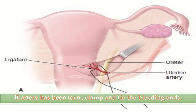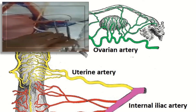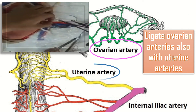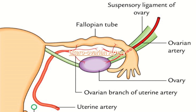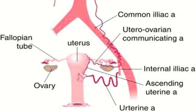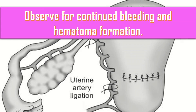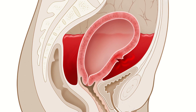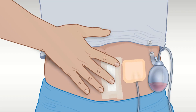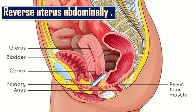Repeat the same procedure on the opposite side. If the artery has been torn, clamp and tie the bleeding ends. It is advisable to ligate the ovarian arteries along with the uterine arteries because of anastomosis between the two. Ligate the utero-ovarian artery just below the point where the ovarian suspensory ligament joins the uterus, and repeat on the other side. Observe for continued bleeding and hematoma formation, and examine carefully for bladder injury and repair if found.